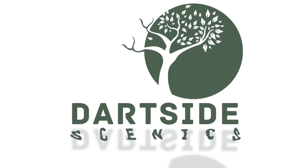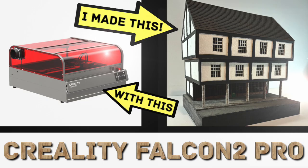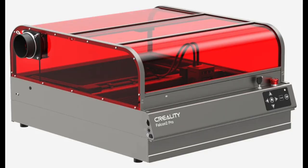Hello and welcome to Darkside Scenics. In this video I'm reviewing the Creality Falcon 2 Pro 40W laser cutter. Six months ago I reviewed the 22W version with a separate enclosure, so I was very keen to see what improvements Creality have made.